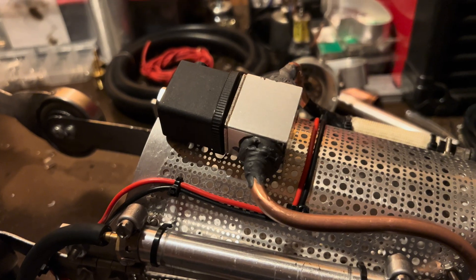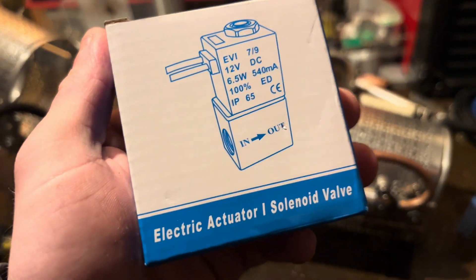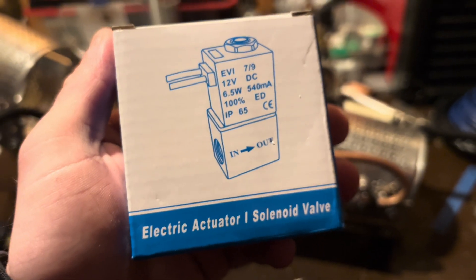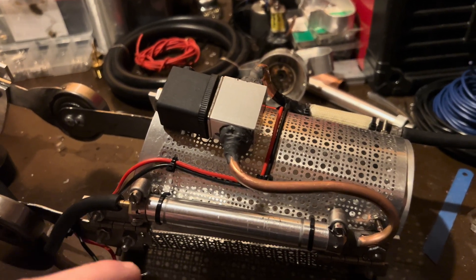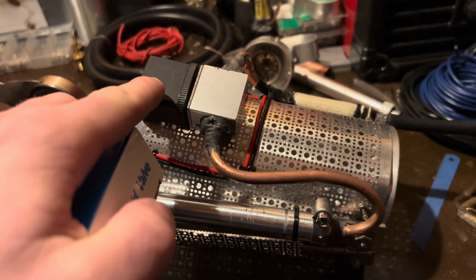The solenoid valve I'm using for this new system is a directional valve. That means the gas is supposed to flow in through the intake port and out through the other. If you switch this around the valve won't work properly. I completely forgot about that while building in this new system and accidentally connected the output from the accumulator tank into the output of the solenoid valve.